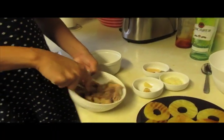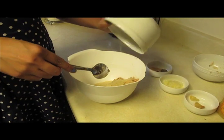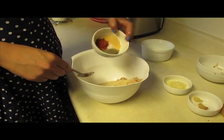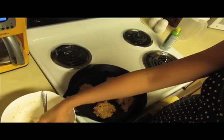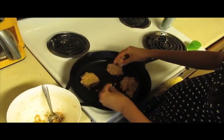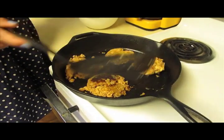Gently break apart the chunks of salmon. Step 2: add remaining ingredients and mix with a spoon until combined. Form into four equally sized burgers. Cook burgers on each side until golden, about three to four minutes per side.